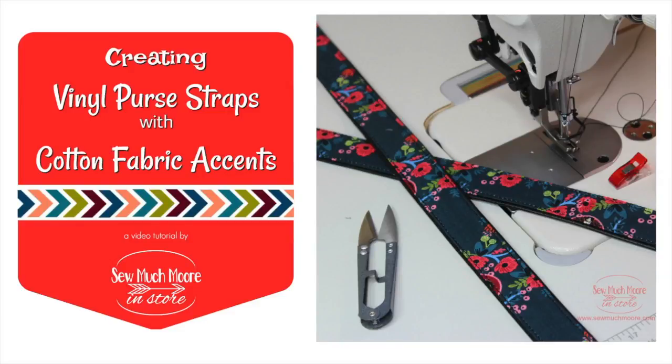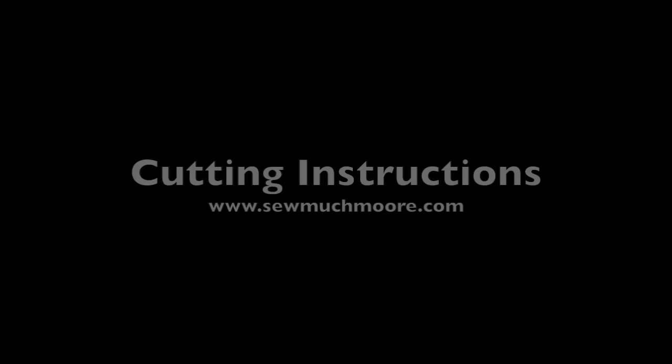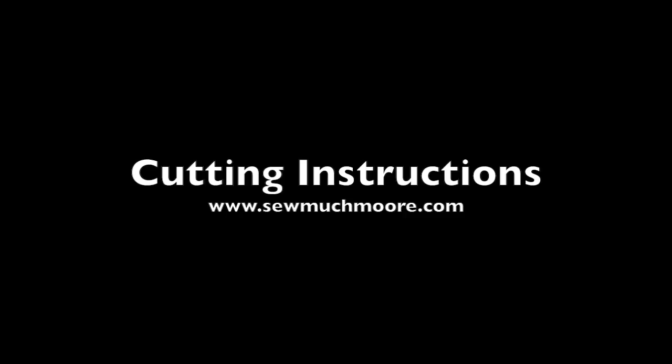Hi, my name is Nicole Moore and today we are going to be creating vinyl purse straps with cotton fabric accents. Don't forget to subscribe and share this video. If you'd like anything that you see, please give us a thumbs up. You can find your cutting instructions at my website, somuchmore.com, and the link is in the description.